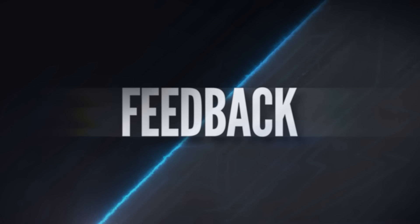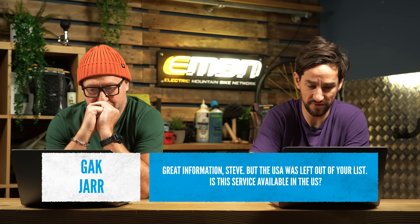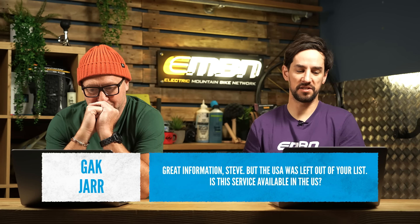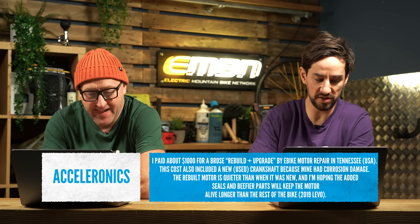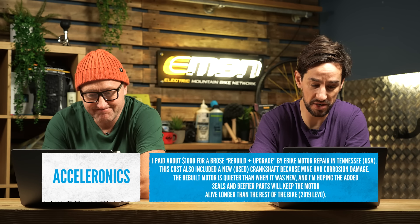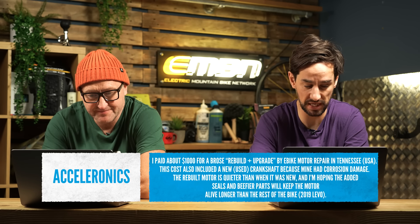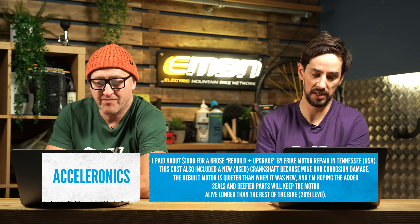That's it for Cool Places — they really were cool places this week. Now some feedback. On our video about e-bike motor repair, Jack Jarr asked: great information Steve, but the USA was left off your list. In the comments someone answered this — Acceleronics said they paid about $1,000 for a Bros rebuild and upgrade by e-bike motor repair in Tennessee. The cost also included a new but used crankshaft because the original had corrosion damage. The rebuilt motor is quieter than when it was new.